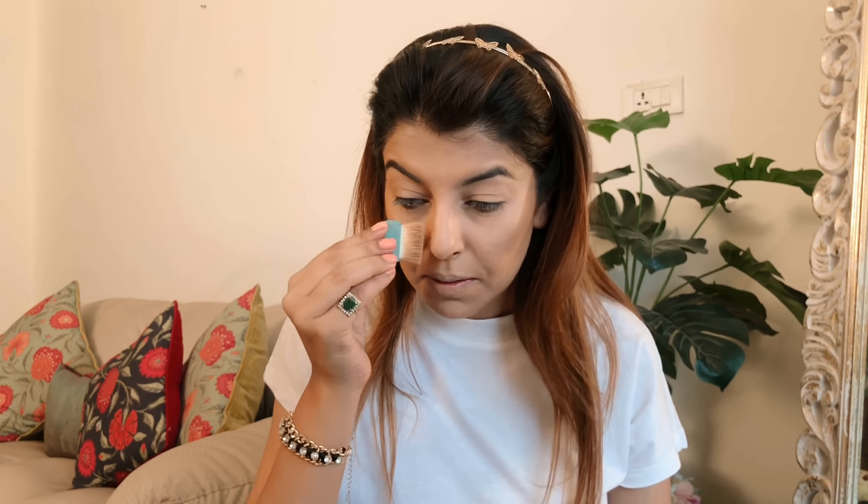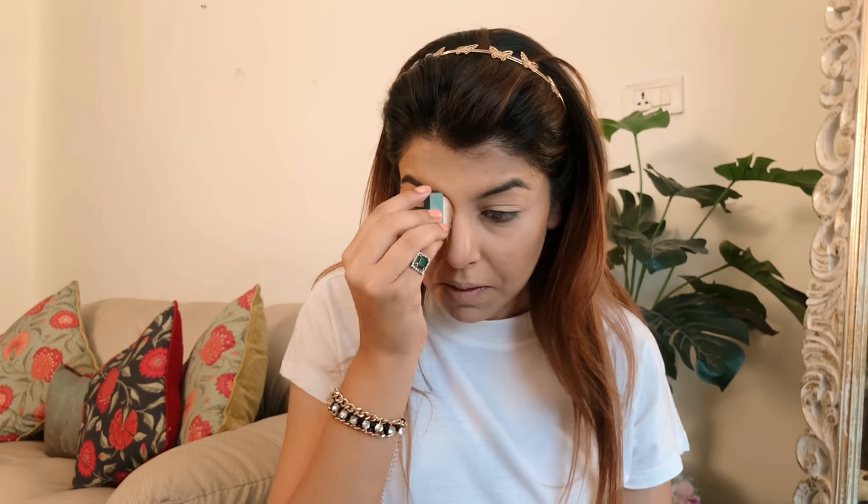To set my contour I'm using this bronzer from Benefit — it's called Hoola — and I'm just layering it on top of my contour on the usual areas. This is also a beautiful color and I love the brush that it comes with. It really helps to contour and give a beautiful shape.